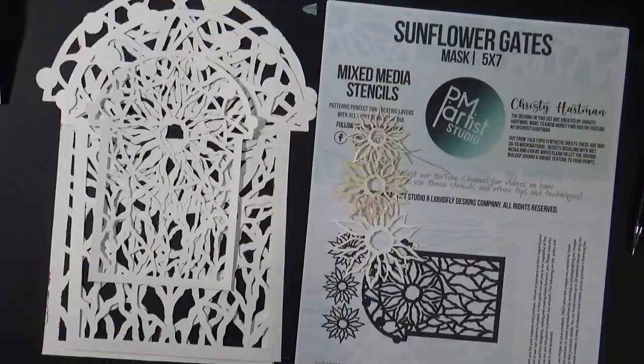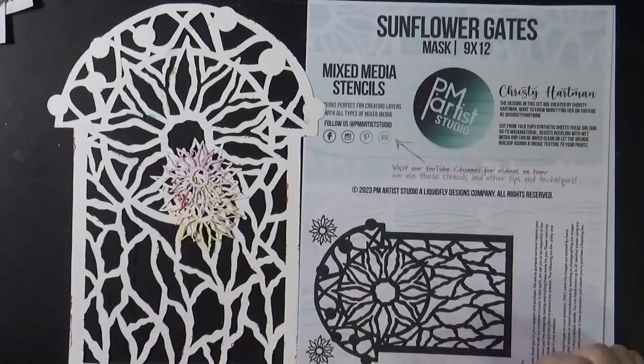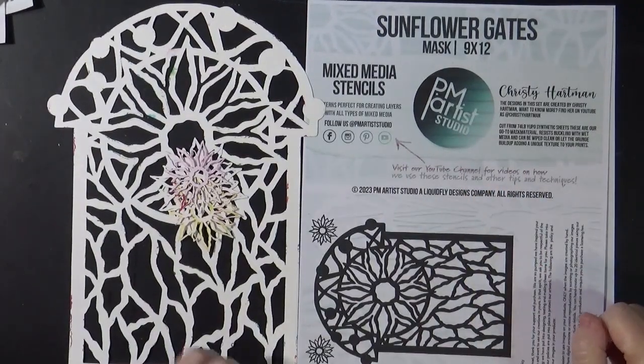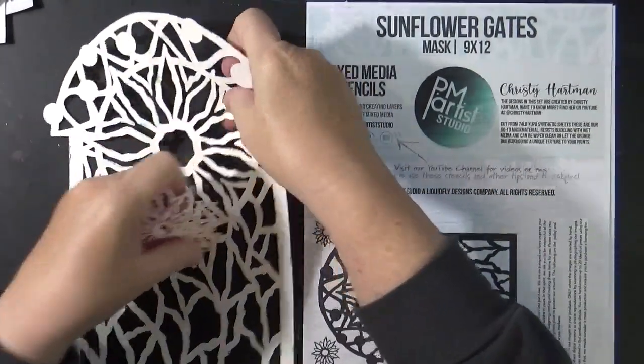Hello, Christy Hartman here. Welcome back to my channel. This is a new set of stencils that I have available from PM Artist Studio. It's called Sunflower Gates, and it looks like this.